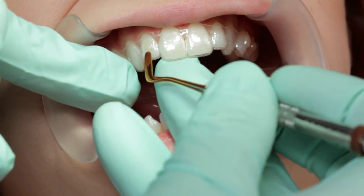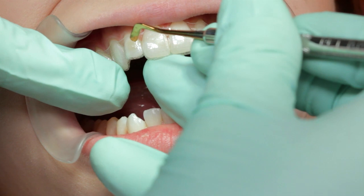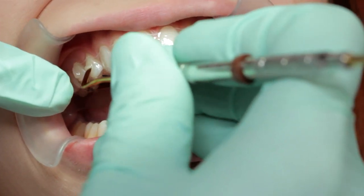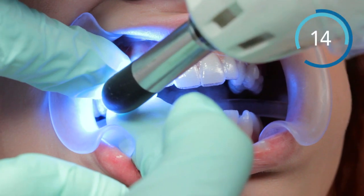Trace the perimeter of the attachment with the dental spatula while applying pressure to help force any excess flash away from the etched area for easier removal. Light cure each attachment for 20 seconds.